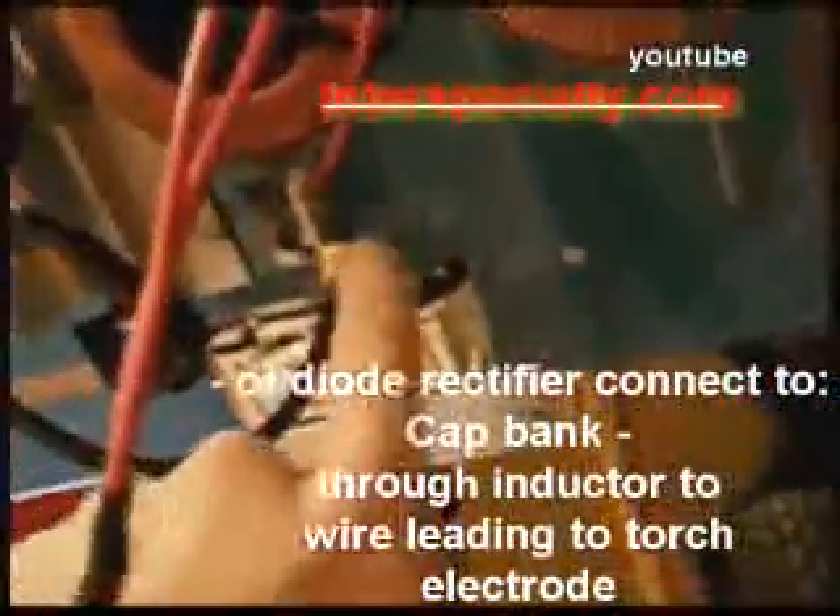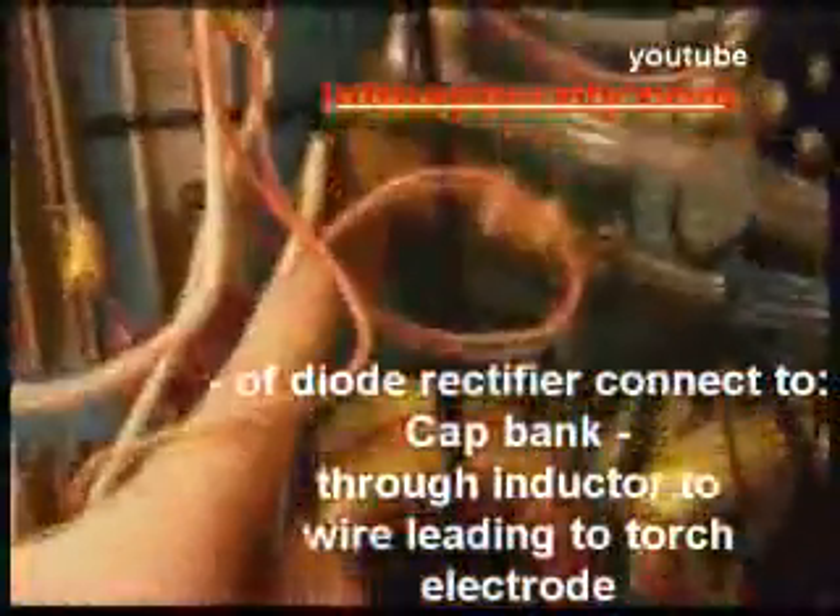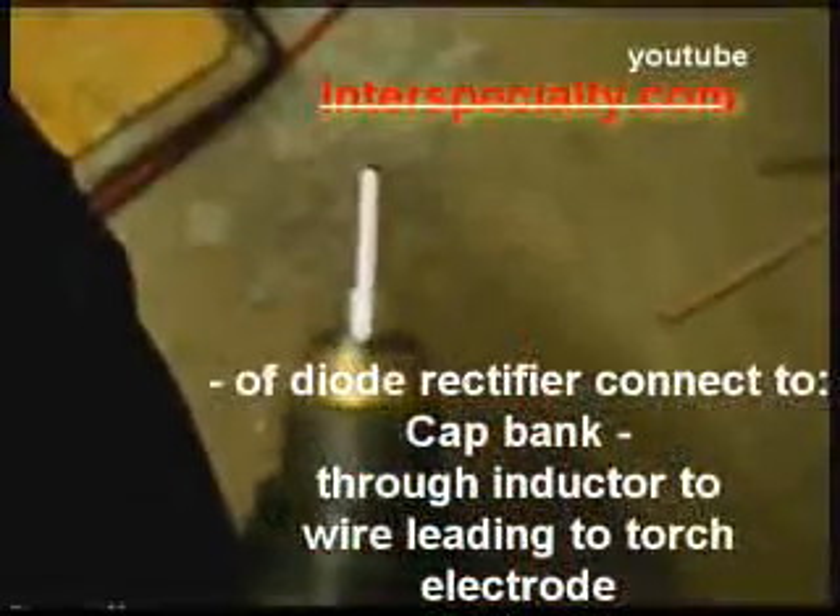From there, the output goes and ties to a terminal block. Then from there, the negative line is connected to the capacitor and to the electrode connection on your torch.